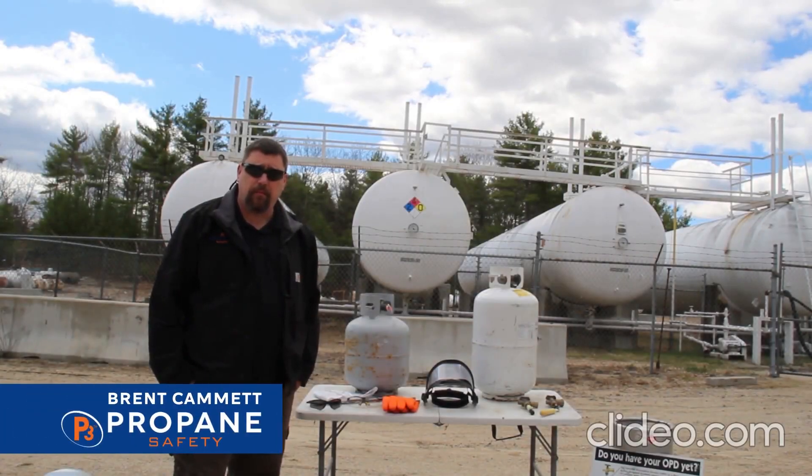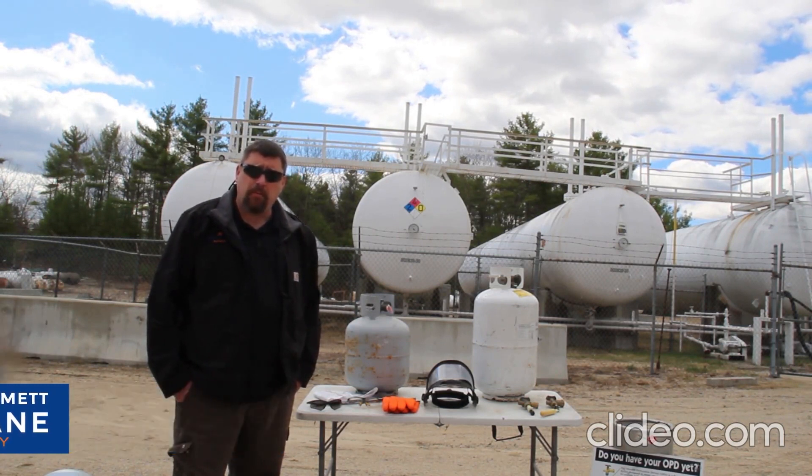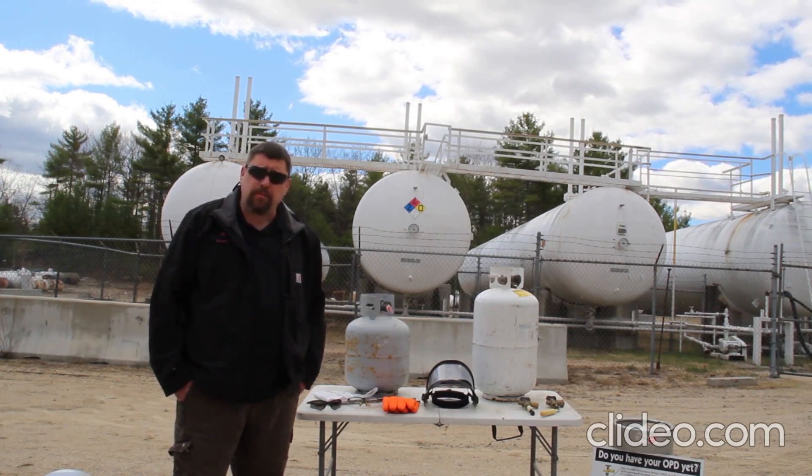Hello everybody, Brent Kambit here with P3 Propane Safety. I wanted to give a quick tech tip on filling DOT portable cylinders. As we come into the busy grilling season, dispensers and pump stations are going to be very busy filling those containers. So here's some tips and tricks to look for.